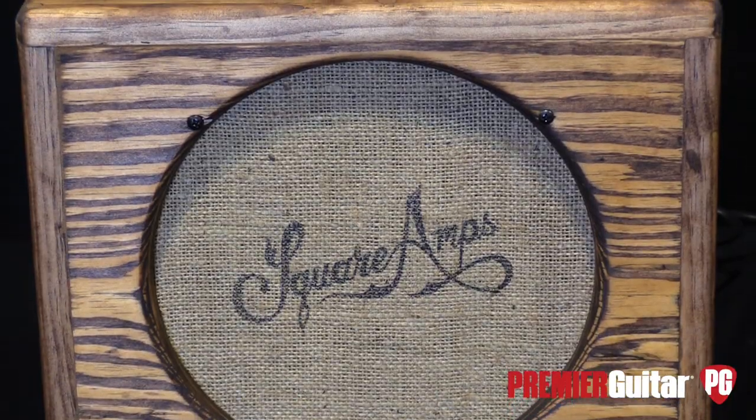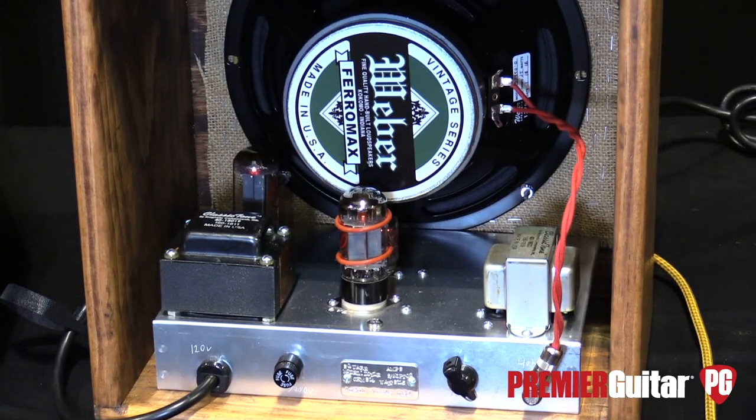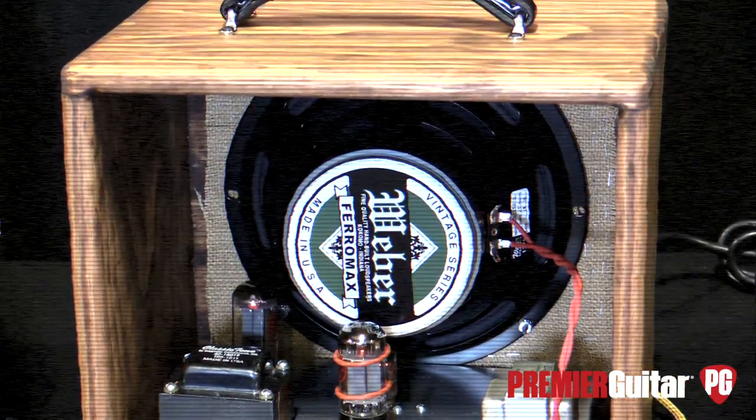It's got a 6V6? Correct. And then just one or two gain stages? Just two gain stages, that's it. 12AX7? 12AX7 in both of them. Yep. And the rectifier? 5Y3. Cool.